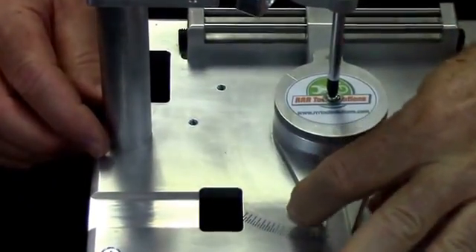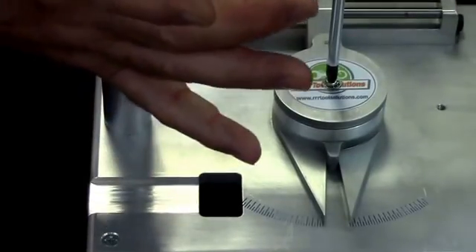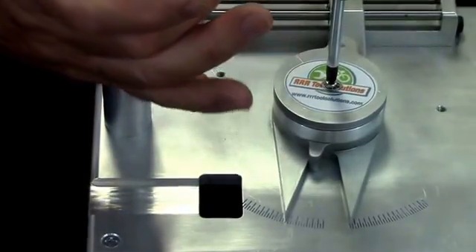Reset the machine. And again, just no down force, just pulling to the side.